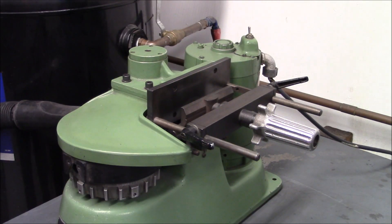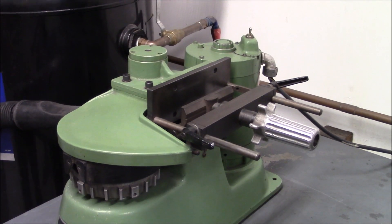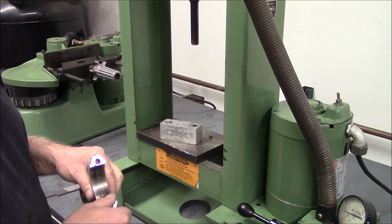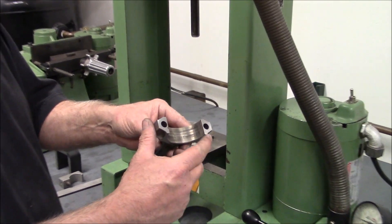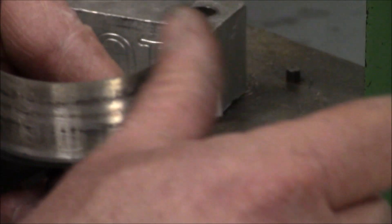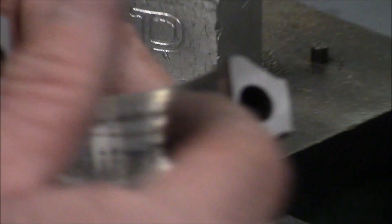We've got our caps cut. Now what we'll do is blow out the rods and the caps and put the rod bolts in. We're ready to put our rod bolts in. I want to show you — we've hit this with some sandpaper before we put the rod bolts in to get this edge knocked off, so the bearing will slide in there real nice.